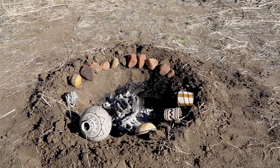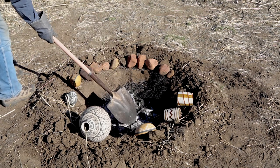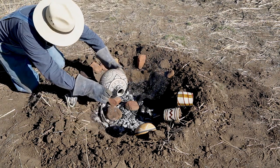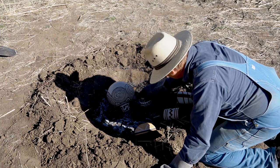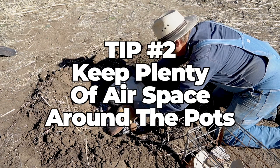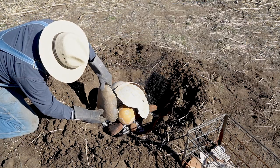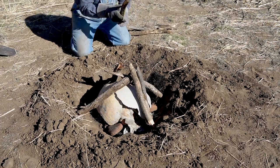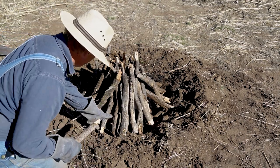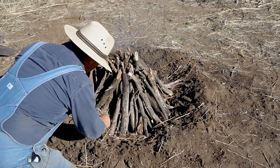Now my fire has burned to coals and my pots have preheated — I'm ready to get started. I'm stacking the pottery first over the fire on top of those stones, and then the fuel will be stacked over the pottery carefully. The important tip at this stage is airspace — airspace is critical. The tighter you stack this firing, the less hot the pots are going to get and the less oxidized they're going to get. We want them to oxidize; we don't want a bunch of carbon on the clay body surface. We want them to come out nice and clean and bright, and that means airspace around the pottery and airspace between the pots themselves.